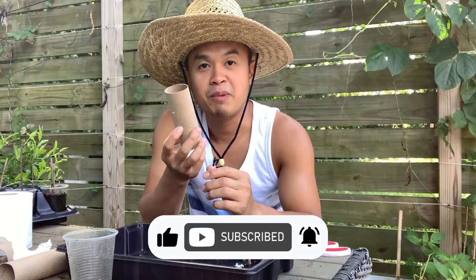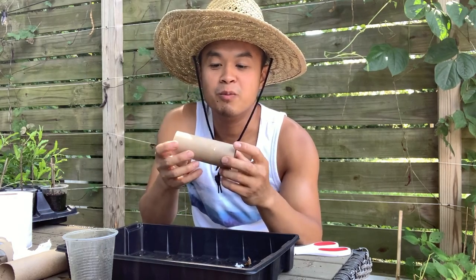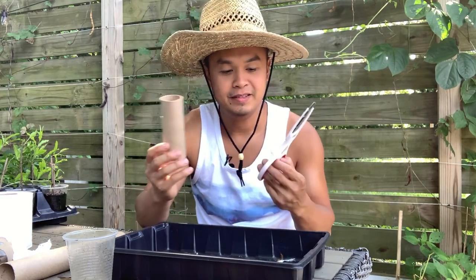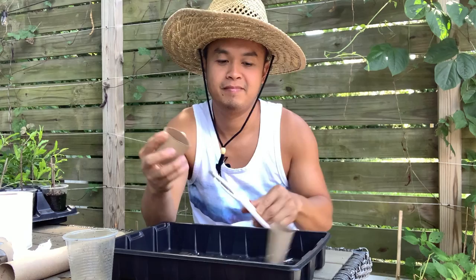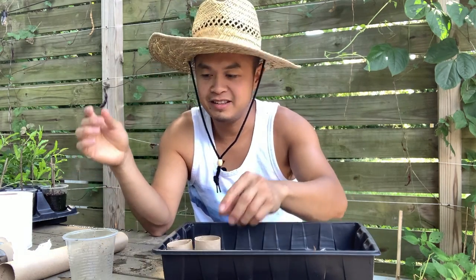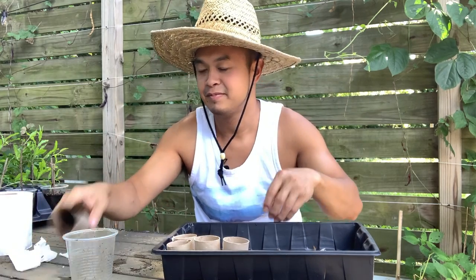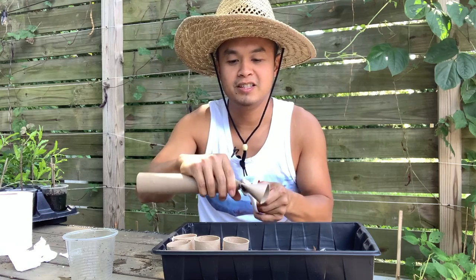You can use this for your seedling pots. Because this is paper, it is decomposable. What you're going to need is a tray and a scissor. Cut the tube in half like so — now you've got this tiny paper pot. Just put them in the tray like that. You've got the big paper towel tube too — cut that up as well.